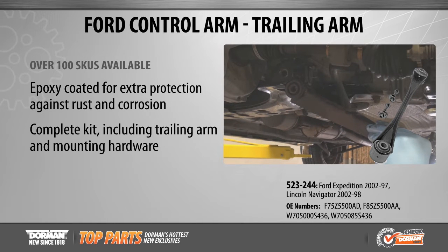Our suspension trailing arms are thoroughly tested and constructed of durable steel material to meet product standards and deliver quality. This direct replacement is designed to ensure a smooth ride, directional stability, and agile handling.